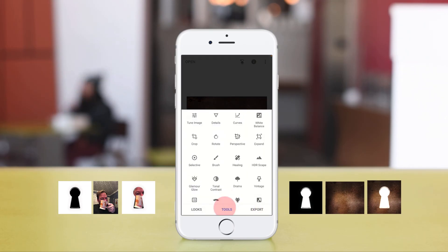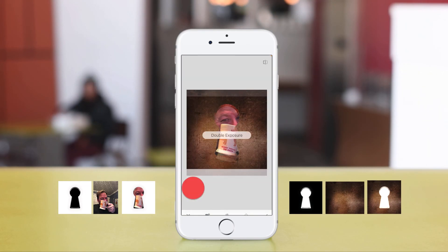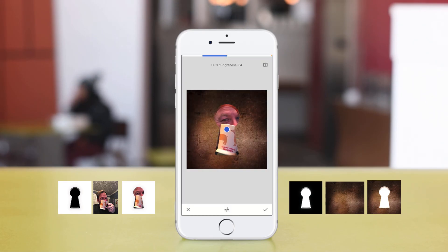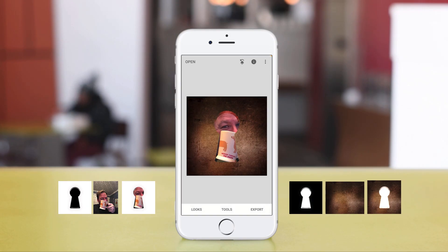From here you can go through and do your normal typical editing — add a vignette, change the structure, and any other editing that you'd like to do. The trick here is that we use one image, invert it, and use that twice to create this artificial effect that we're calling a mask. Enjoy and have fun.